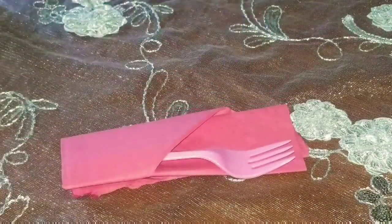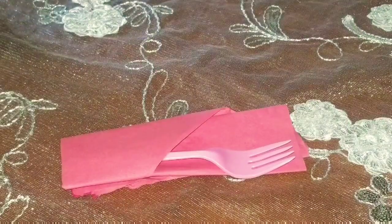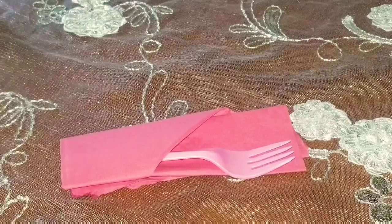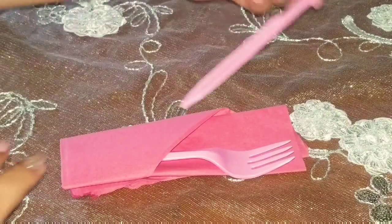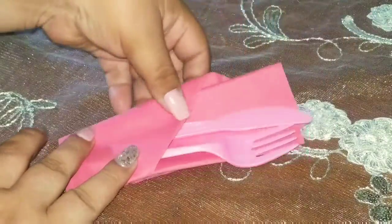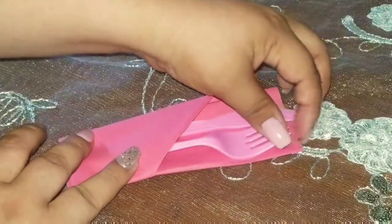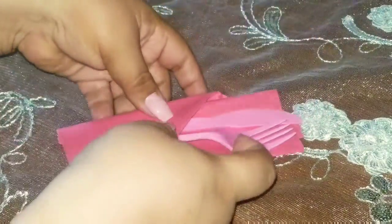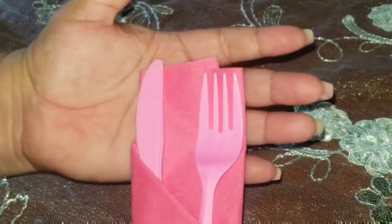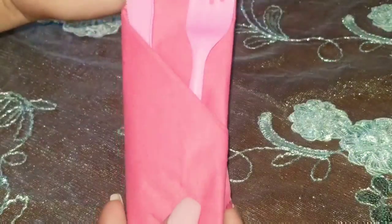Por ejemplo, lo estoy haciendo todo de plástico. Claro, no les voy a poner unos cubiertos rosados o una servilleta rosada. Estoy usando estos porque son los únicos que tengo en este momento. Y te quedaría así. ¿Qué les parece?